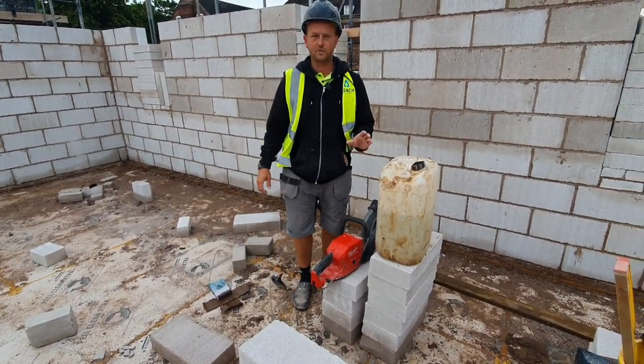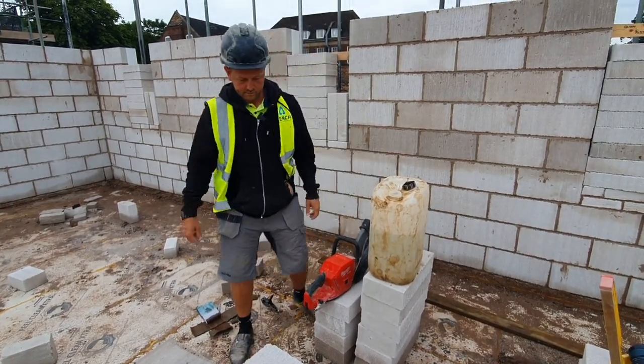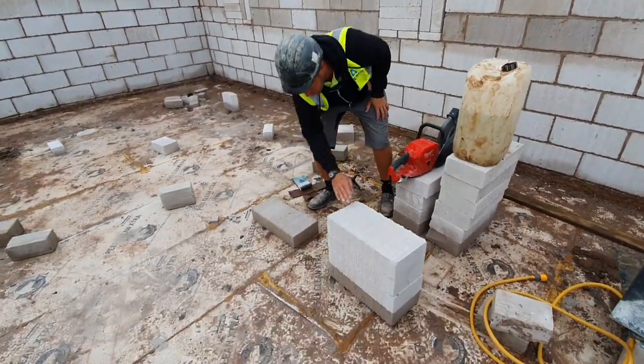So now I'm going to be a bit more sensible and start using some protective equipment. I'm going to cut a wet block and a dry block.